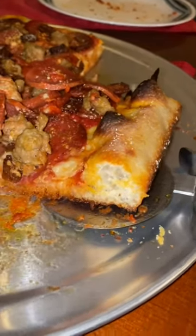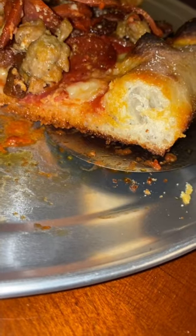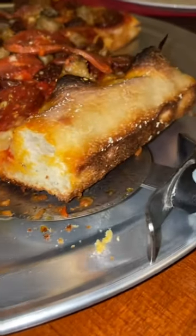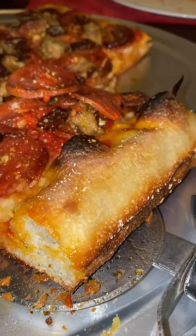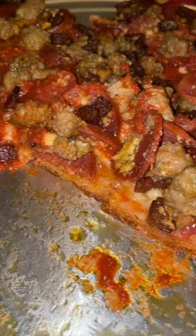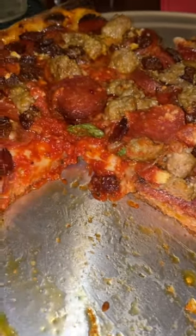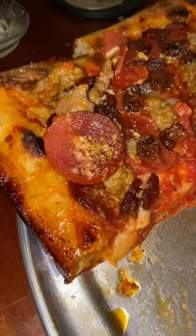I must say this folks, look at the layering in the dough there. I must say that I'm pretty happy with the outcome here. Pretty, pretty happy. Look at the pepperoni, sausage. You can see the basil that I put in it.